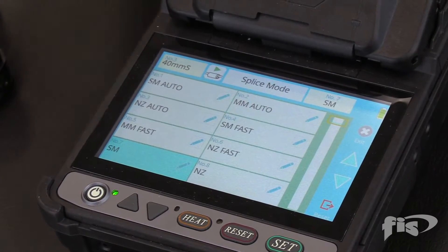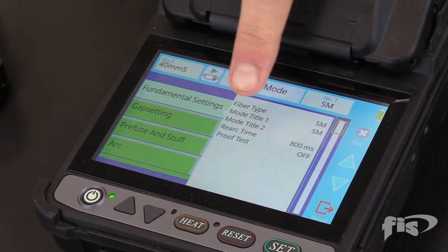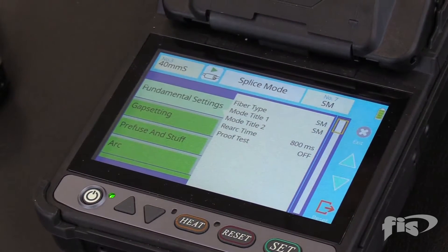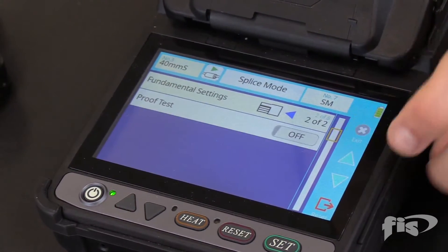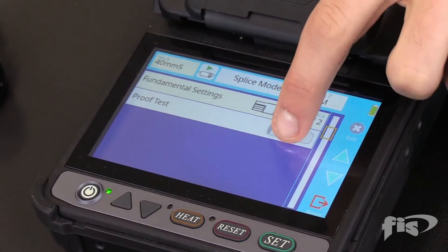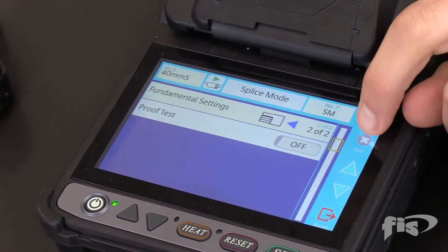To turn off the proof test or tension test, press the pencil icon. You can already see the proof test is off. To toggle on and off, simply press it. Scroll down to the proof test and change the setting. Once it is off, press exit several times to get back to the home page.